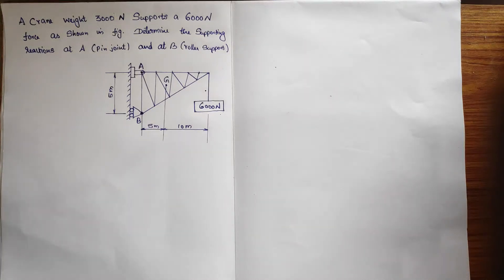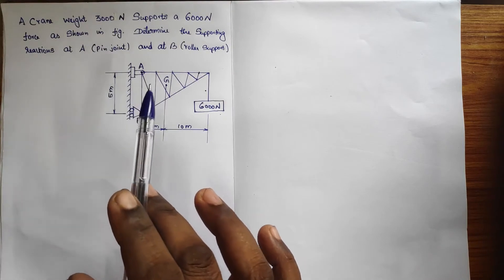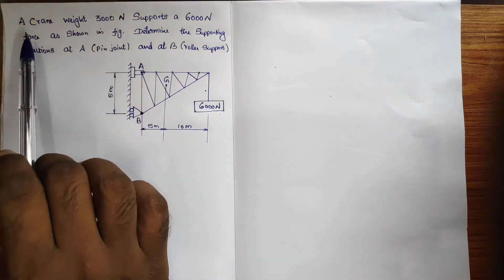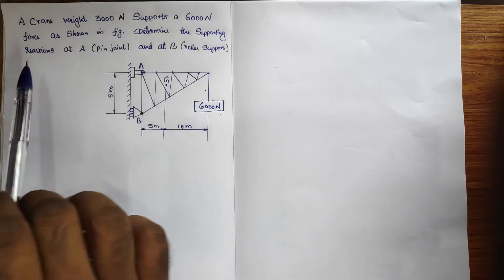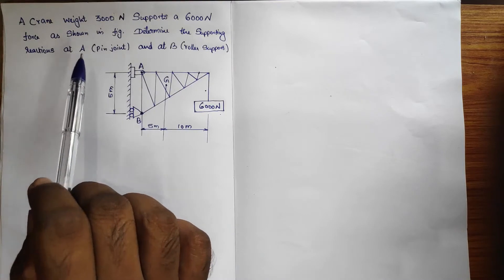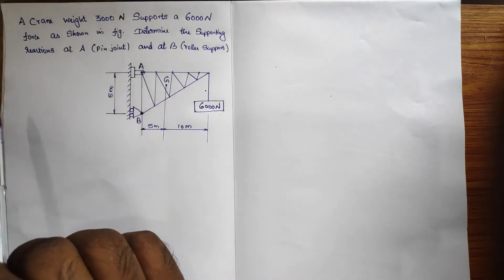Welcome, students. Again I come up with a question — one of the application-oriented questions from beams and supports. A crane weighs 3000 Newton and supports a 6000 Newton force as shown in the figure. Determine the supporting reactions at A, which is a pin joint, and at B, which is a roller support.